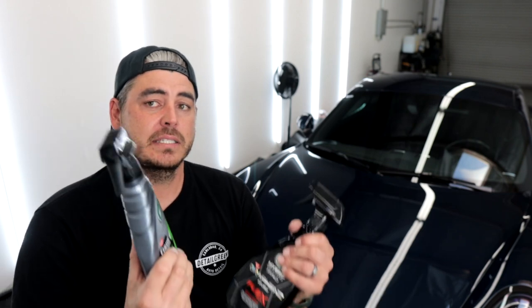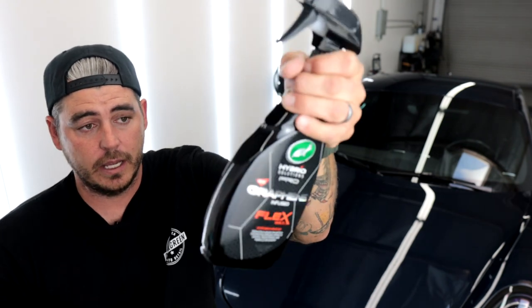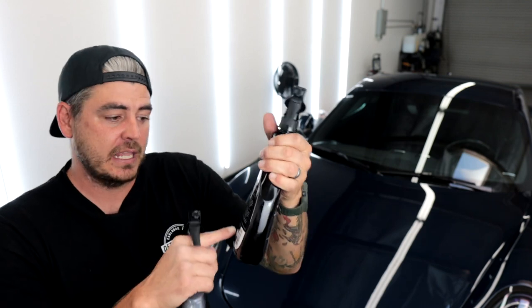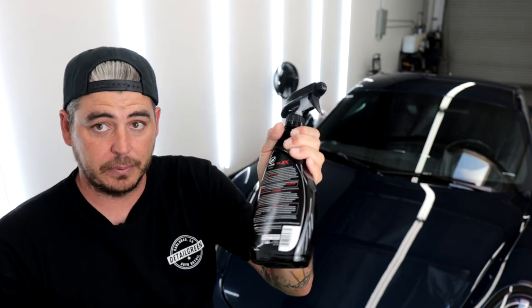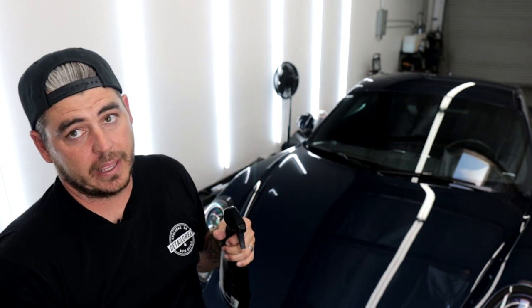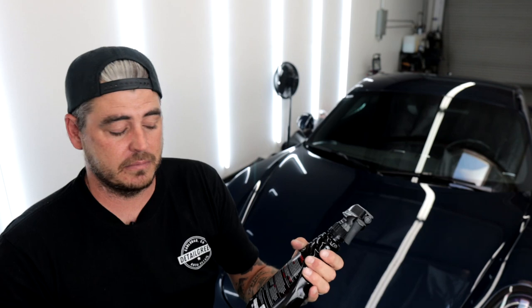Do I think it'll actually last a full 12 months? Probably not, but the good thing about these products is they're so easy to apply that you can just reapply them with every wash — you don't have to worry about it lasting 12 months. The graphene spray wax is the same situation. It doesn't mention a second coat, but after the initial base coat, you can also apply it as a spray detailer on a wet car — two sprays per panel while it's still wet, then dry it down.